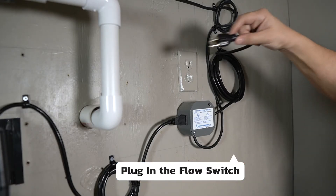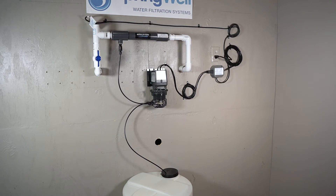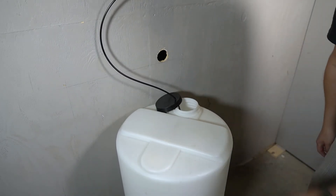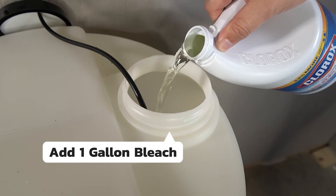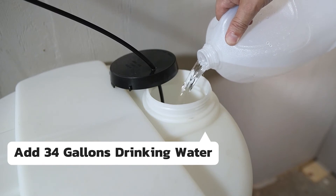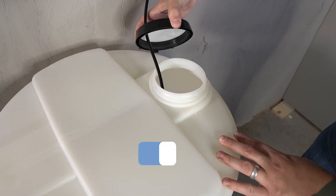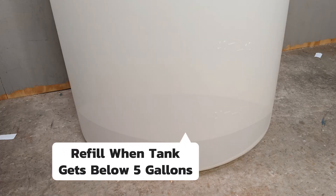At this point, the flow switch can be plugged into power. This is what your system should look like after these steps have been completed — all connections have been made. You are now ready to mix the bleach solution. Remove the lid to the solution tank and begin by adding one gallon of bleach. The first time you fill the solution tank with water, you will need to use drinking water — go ahead and add 34 gallons of drinking water. After this point, your well water will be treated and using regular tap water will be acceptable. Replace the cap on the solution tank. The tank will need to be refilled when it gets below 5 gallons.